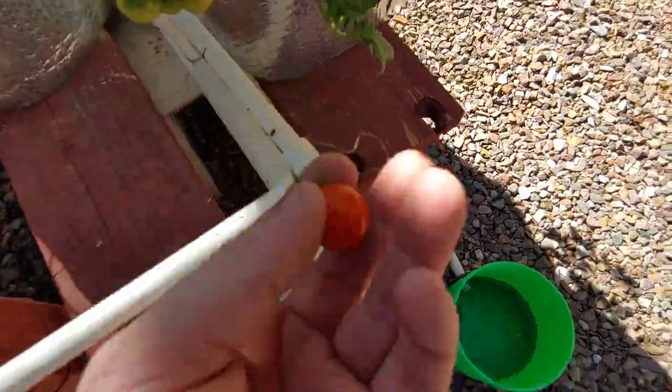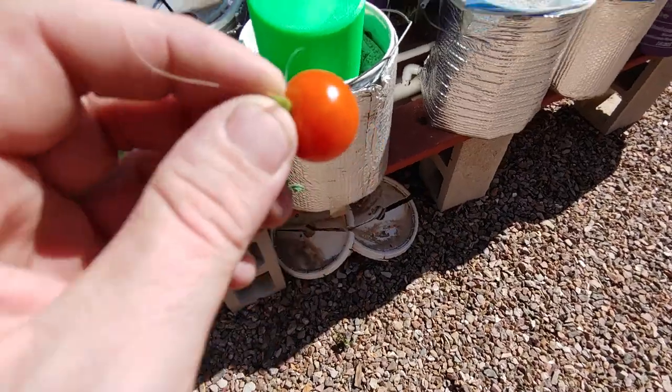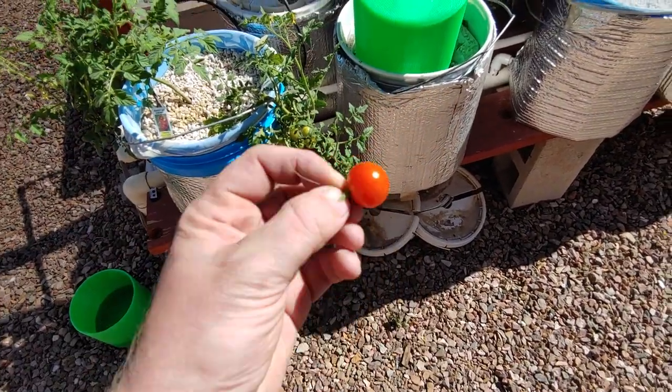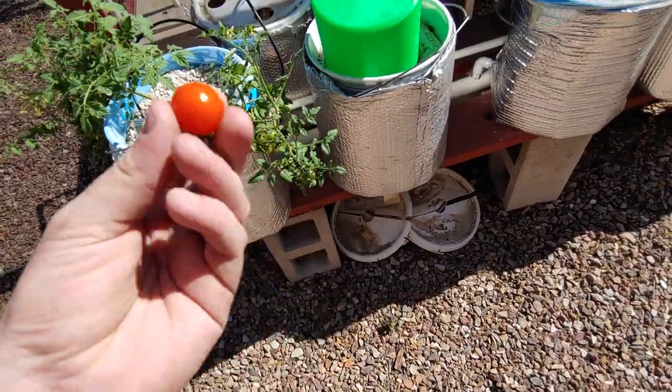Oh, we got a ripe tomato — look at that! I didn't even know that was going to happen already. I was just talking to my friend Beaker about these and saying they were all still green, so we will definitely eat that one.